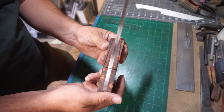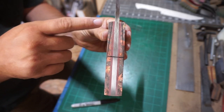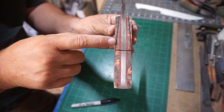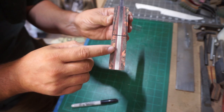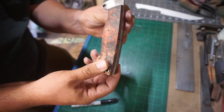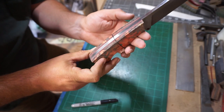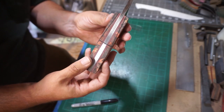Now we're going to go ahead and draw a line where the center of the palm swell is going to be, and then draw a line from the narrow front all the way back to the palm swell, so that we can have an idea of where we're going to be grinding back to. You just want to make sure that you're not making it too thin on the front of the handle scales.